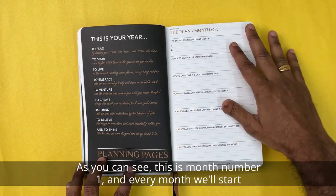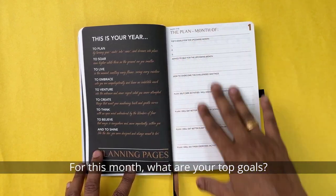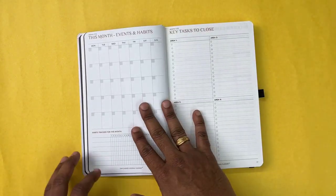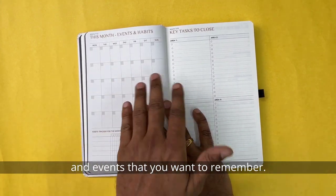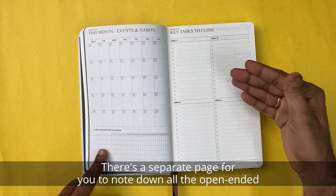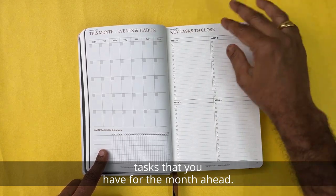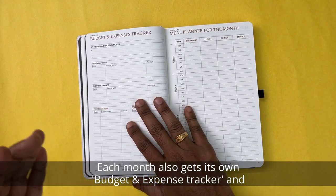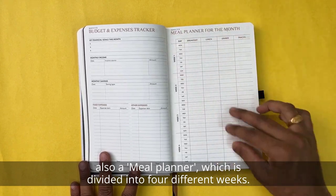Every month starts with a master plan for the month — your top goals and how you're going to improve yourself across the four different areas. There's also a calendar section for key appointments and events, a habit tracker, and a separate page to note down all open to-dos and tasks for the month ahead, categorized under four different groups. Each month also gets its own budget and expense tracker and a meal planner divided into four different weeks.